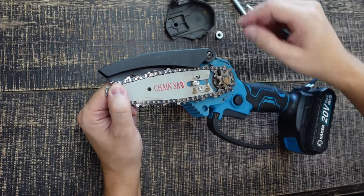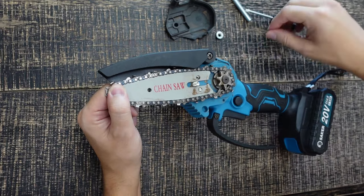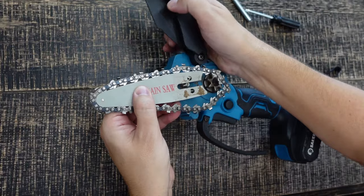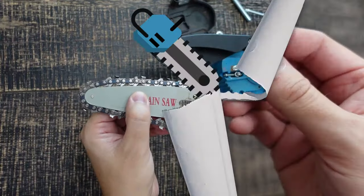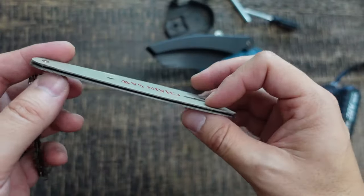You can see I have a little bit of debris here — you can remove that and clean it up. Essentially you just pop this open, carefully pull this back, and this whole piece comes off. I'm going to clean it really fast. As you can see, the chain pops right off from this piece.